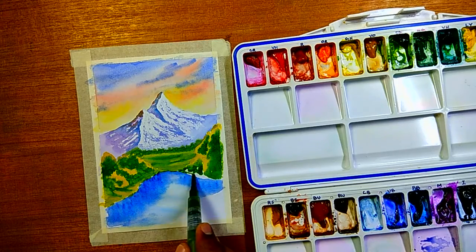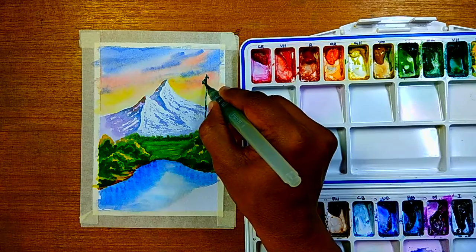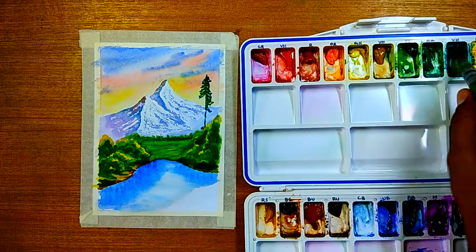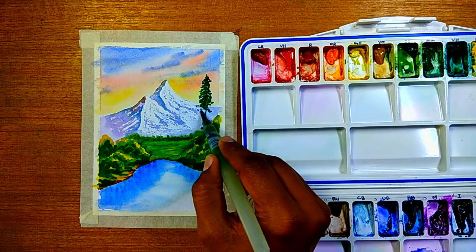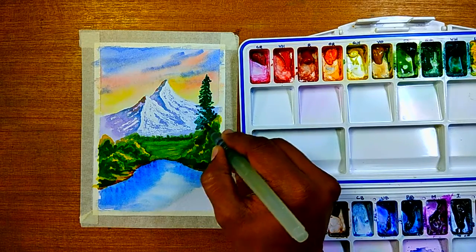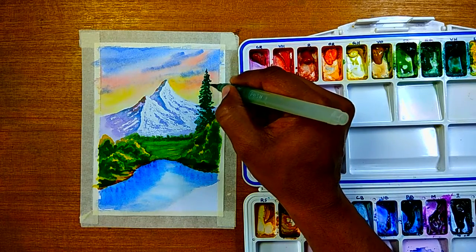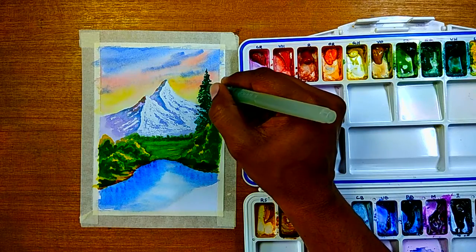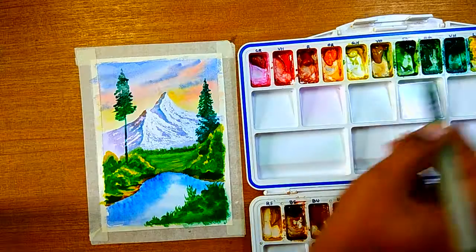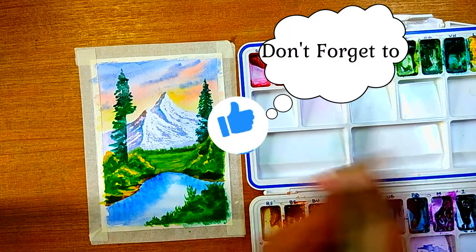If you use this technique, mountains will never be a problem. If you want a mountain with trees, use a different color — maybe paint light green or light brown first, then apply candle wax as a watercolor resist, then apply green on top and it will show the trees on the mountain. You can go layer by layer: once it dries, apply candle wax and come up with different ideas. It doesn't have to be on white paper — you can paint first, then apply wax, then paint a second layer on top.